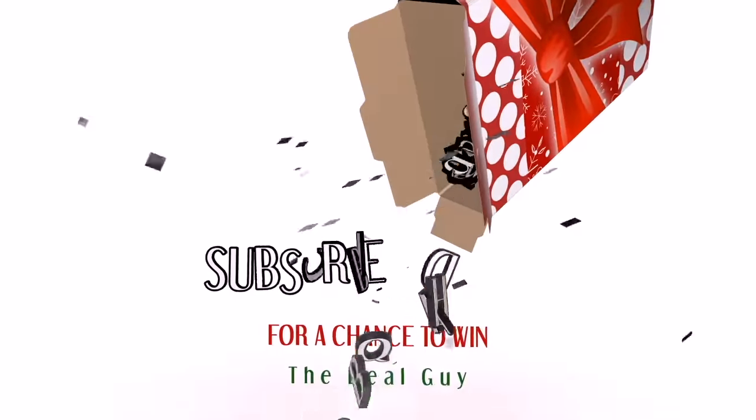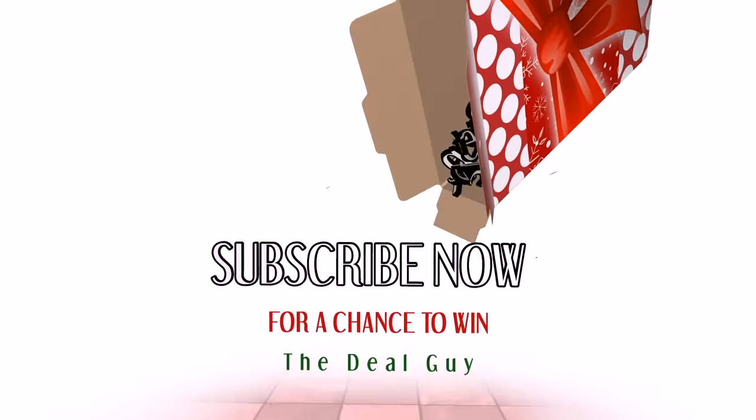The deal I'm going to show you in a moment gets you free HDTV — an awesome $20 deal to pull that off. Before we get to the deal, a reminder that if you click that subscribe button right now, you will be signed up for huge daily deals.